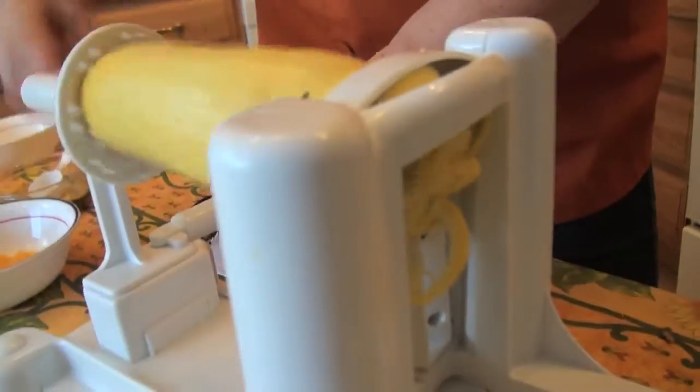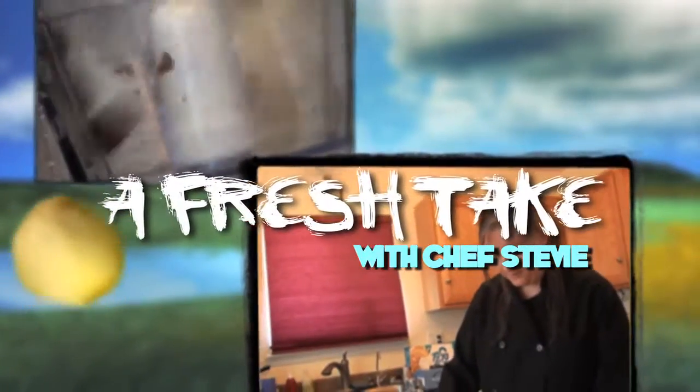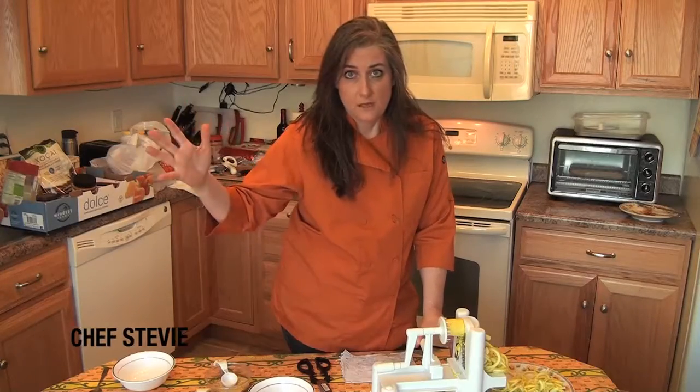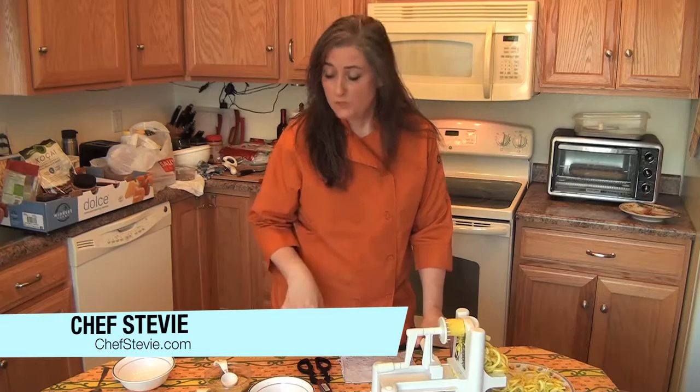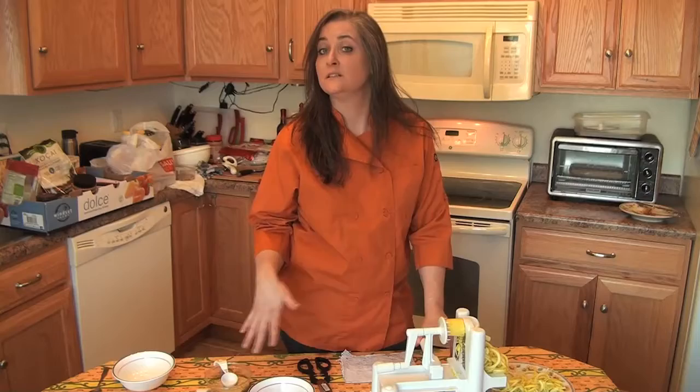Hi, I'm Chef Stevie. Welcome to A Fresh Take. Today we're going to redo macaroni and cheese. I love macaroni and cheese — I'm from the south, so it's very fattening. I'm going to redo a macaroni and cheese. I still eat the regular stuff sometimes, but this is a healthier one that you can have a little more often.